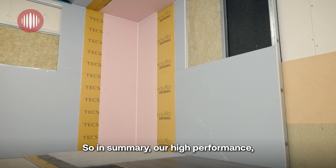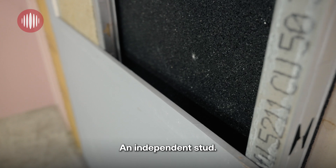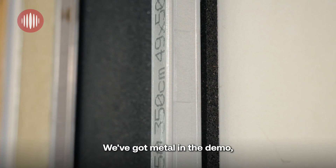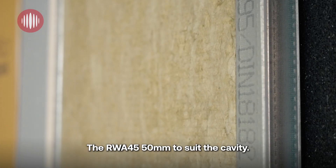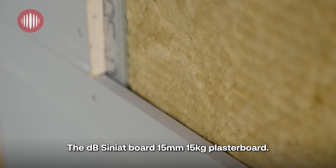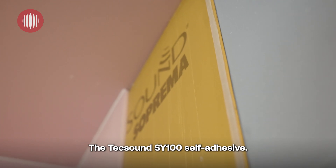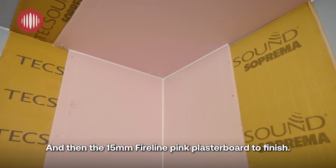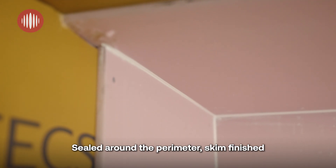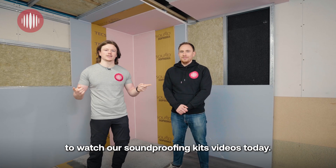In summary, our high performance, high mass system consists of: the 20 mm M20 rubber sheeting; an independent stud — metal in the demo but could easily be timber; RWA 45 50 mm insulation to suit the cavity; the DB Cineat board, 15 mm, 15 kg plasterboard; the Tech Sound SY100 self-adhesive layer; and then 15 mm fireline pink plasterboard to finish, sealed around the perimeter, skim finished or tape and jointed, then left for decoration.